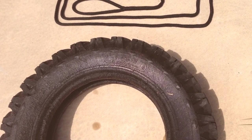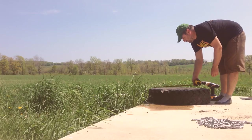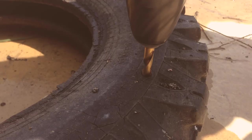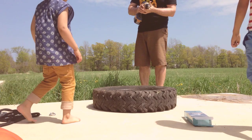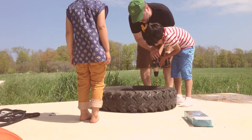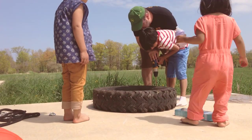Here's how easy it is: drill some drainage holes in the bottom of the tire, measure out three holes equal distance from each other, and drill your holes. And when you're using power tools, it's a good idea to have as many children around as possible — I'm kidding. These children don't listen. Where are the parents? Oh wait, I'm one of their parents.